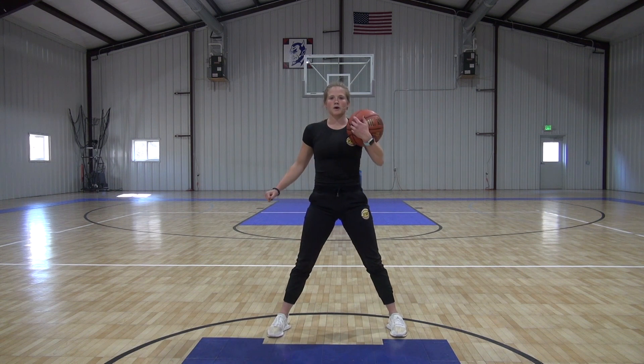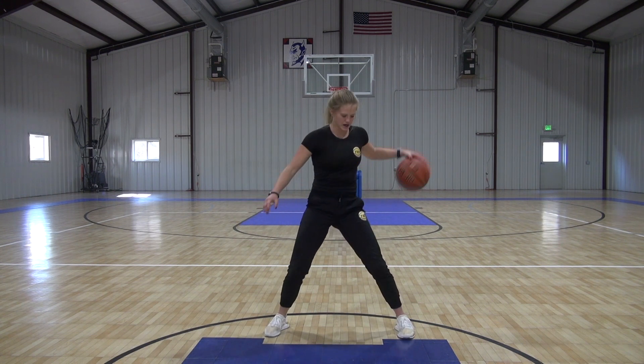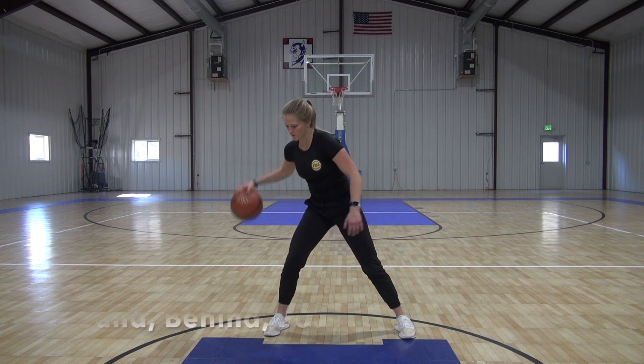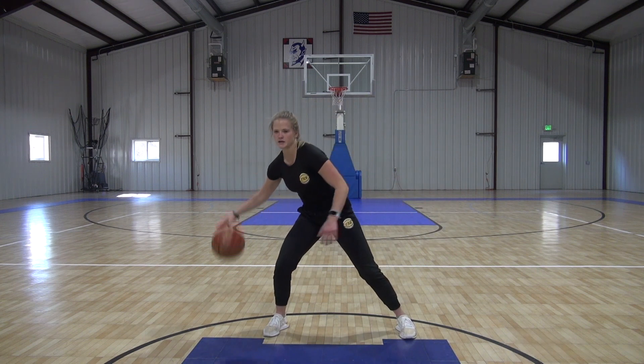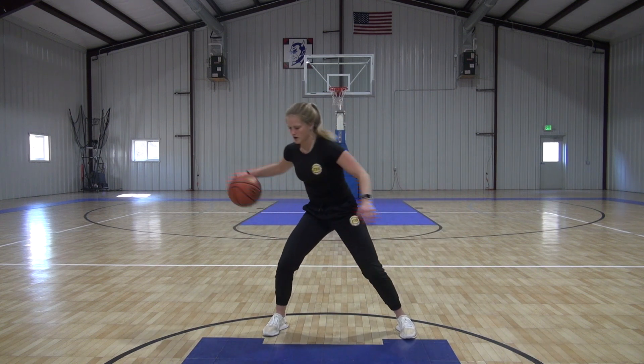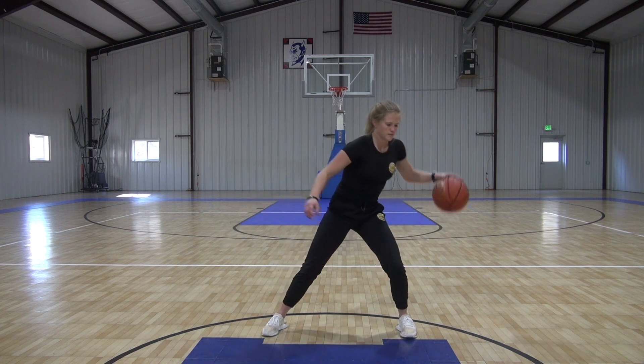Now we got the one pound behind the back — adding the pound here, then behind. Pound, behind. Pound, behind. Just like that. Nice and wide, power on the side.